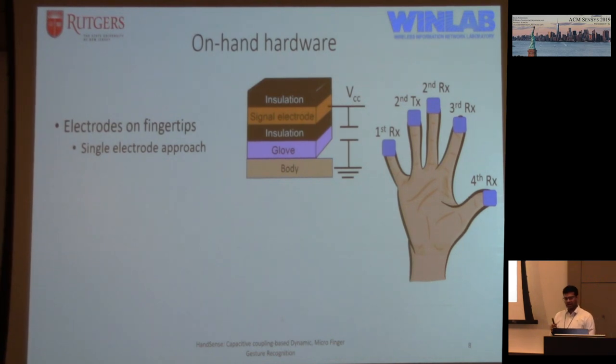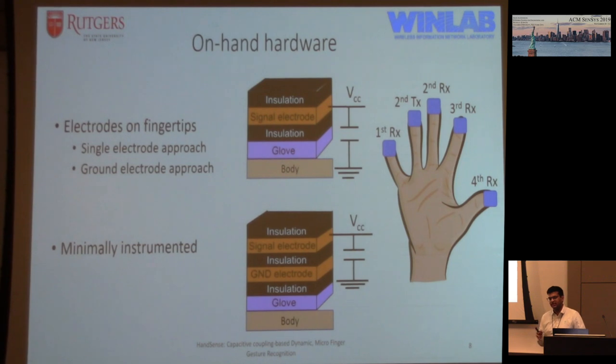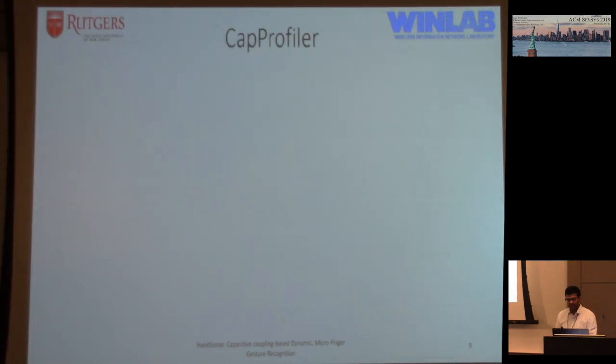The simple way would be to attach a single electrode over each fingertip, but the problem is the body is a pretty good conductor compared to air, so the signal couples with the body — a big chunk of the signal is lost that way. The approach we tried that worked really well is to add a grounded electrode beneath the signal electrode, such that this is the capacitance we want to measure. This way, the coupling is forced to happen across the air gap and not through the body. This also means the glove is minimally instrumented — essentially just two layers of copper tape stuck on the fingertips.